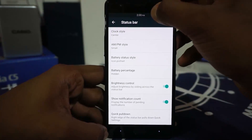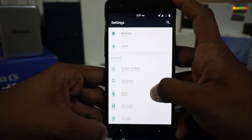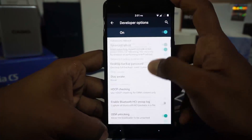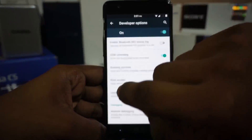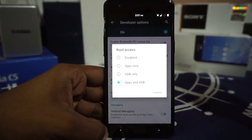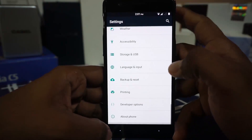You do have brightness control by sliding the status bar, which is a pretty nice feature. Show notification count and quick pull down are also available. In the developer options, you do have advanced reboot. When you flash the ROM, root access is disabled by default, so you do have to go into the developer options and enable it for apps or ADB. I had to do that because it wasn't enabled by default.